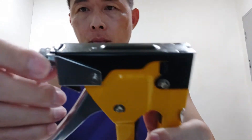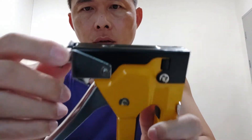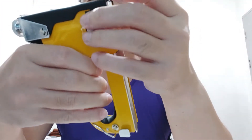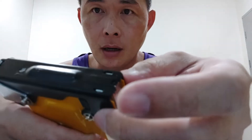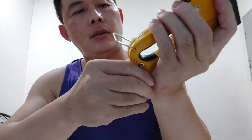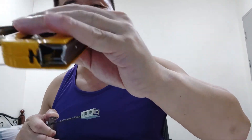This is the tension adjuster for how it functions, for maybe hard surfaces. This is where you put the staples — of course this is brand new so it is empty now.